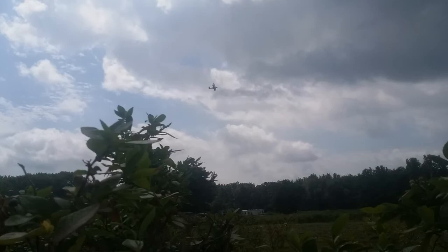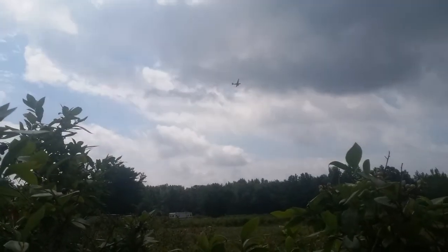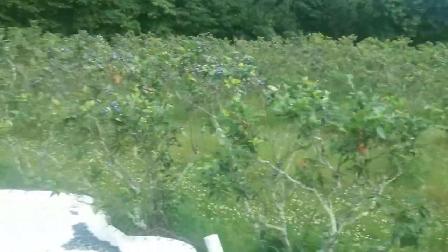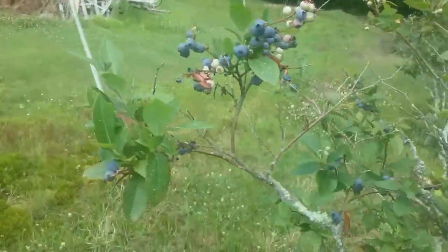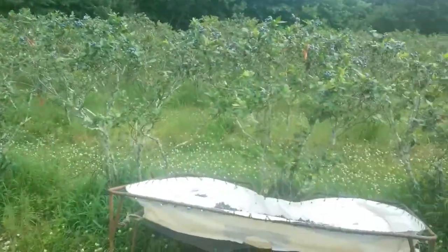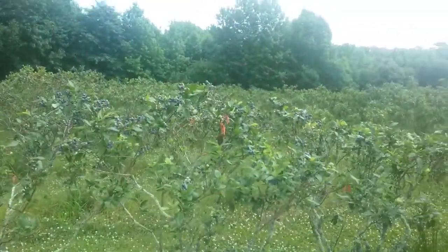There he goes, crop duster. Final picking in the Walcotts — this is how we do it. You're probably not going to see this anywhere else.